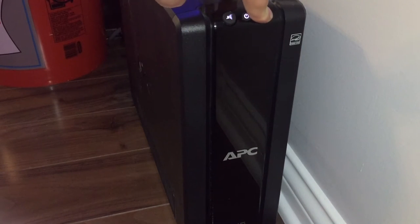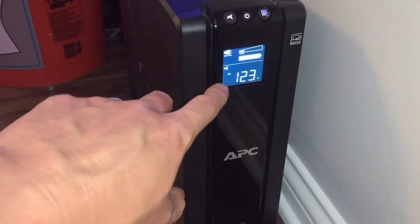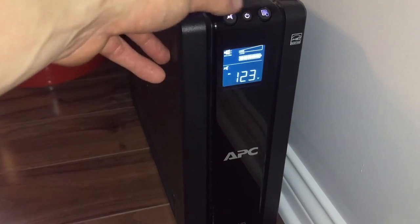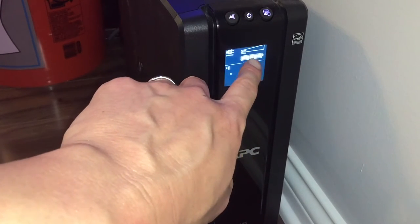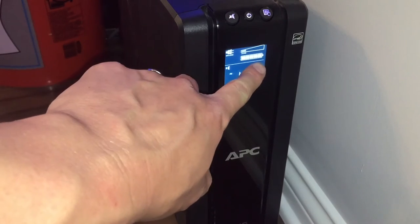When you turn the display on, you get a couple things: the bottom reading is the input voltage. You can see the alarm is active — you can either deactivate it so there'd be no audible sounds when the battery backup kicks on, or enable it. Up here it shows 'Online,' which is the indicator telling me that the batteries inside the battery backup are fully charged. I don't know the exact lifespan — it's a couple of years, especially if it's not running on battery very often.